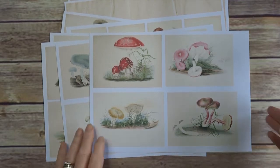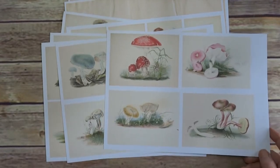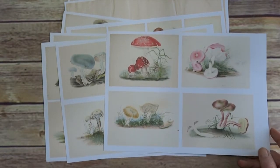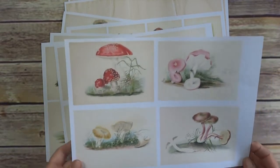Hi everyone! Part two. I've listed a couple of new paper sets or ephemera sets on Etsy, so I'm just coming back to show you what I've done.